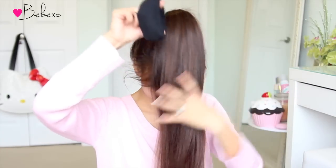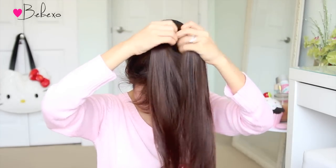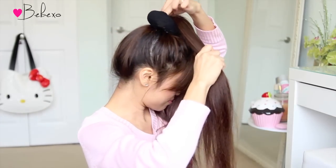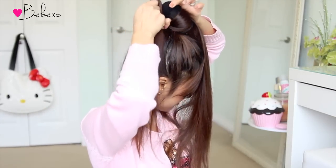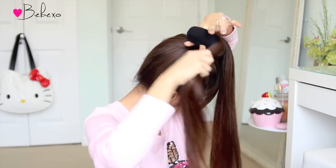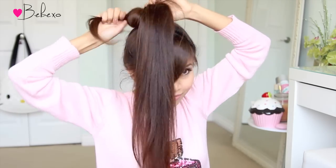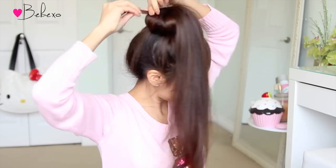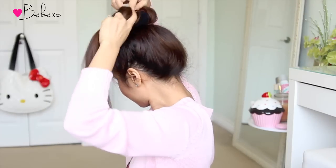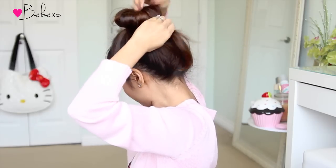Next, feed your ponytail through the hole in the sock. If your hair length is similar to mine, then divide your hair into two equal sections. But if you have shorter hair or you want more volume, then divide your hair into three or four sections instead. Put your thumb and index finger through the top of the hole and pull the first section through. Then repeat the same steps until all your hair is wrapped around the donut. If you want tighter curls, then definitely use a thinner sock and that will give you very tiny ringlets. When you're done with one section of the hair, move over to the next. When you get to the tip of the hair, just tuck it underneath the sock bun.